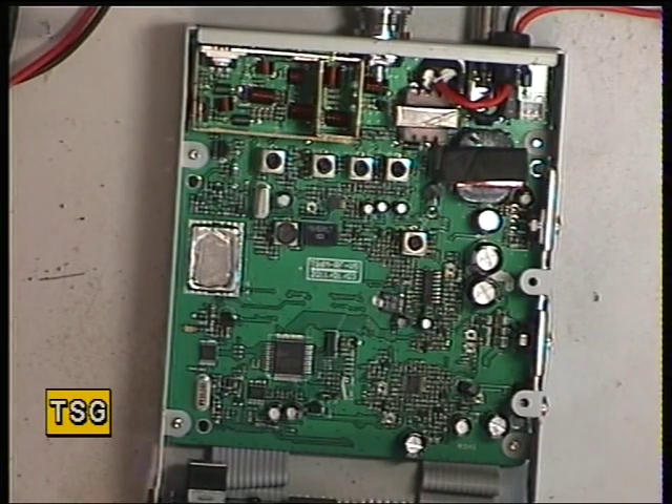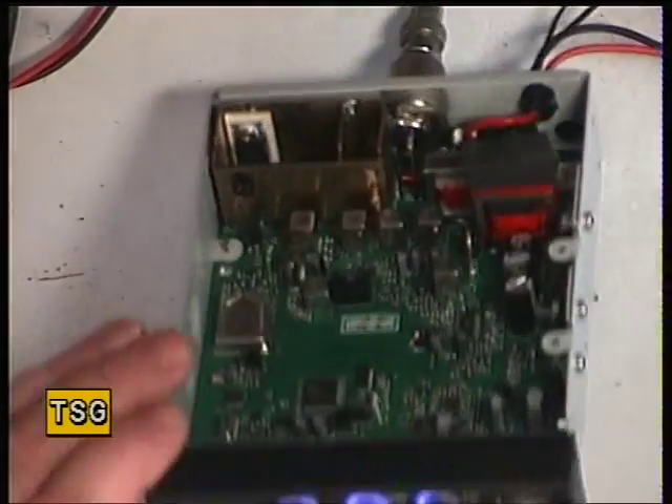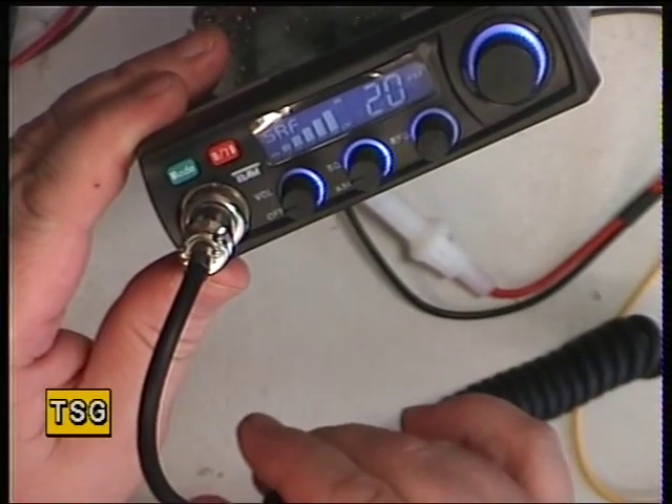Well hello there. Today we've got the Team TS6M. It's a bit of a special request so I thought I'd do this out of the sequence of what we're supposed to be doing. This is a current model set and it's of the multi-norm type.